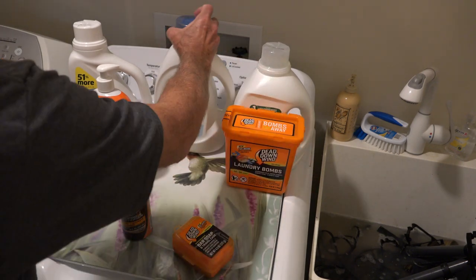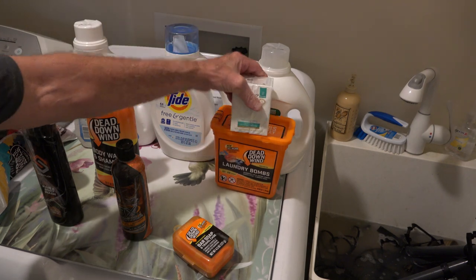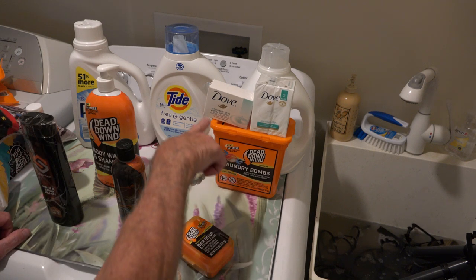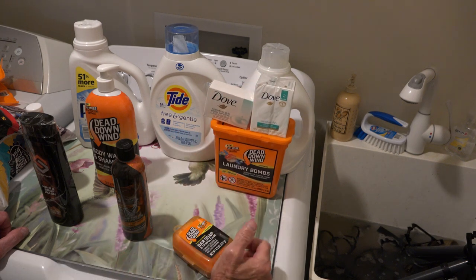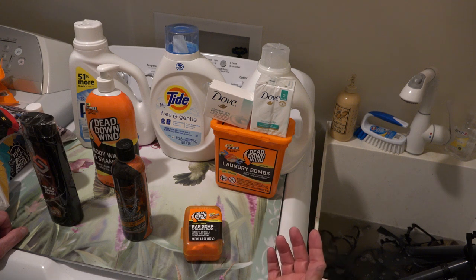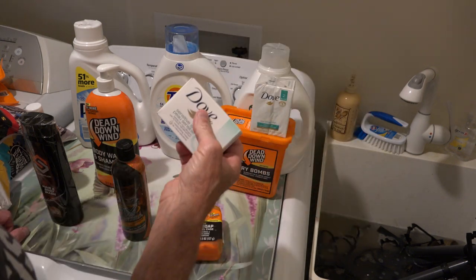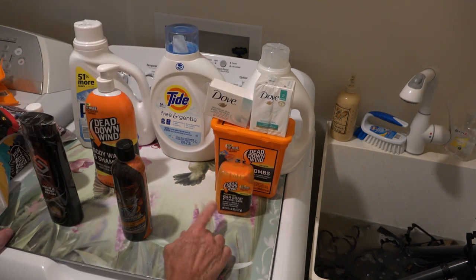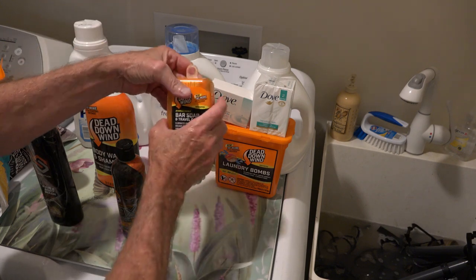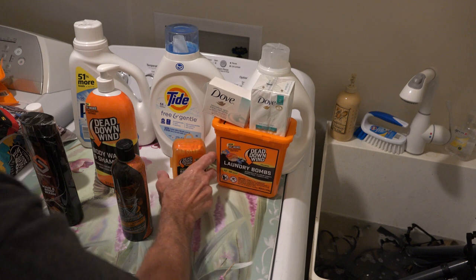Dead Down Wind, Tide, Purex, and All — this is the same for everything. Look at soaps: that's Dove. I use Dove for everyday soap and think it makes an awesome soap. They also make a sensitive skin version for people with allergies — hypoallergenic, no perfumes, no dyes. At Walgreens, CVS, or Rite Aid you'll pay about eight bucks for six bars of Dove. A single Dead Down Wind bar will cost you about five bucks. Eight dollars for six versus five dollars for one — you choose your poison.